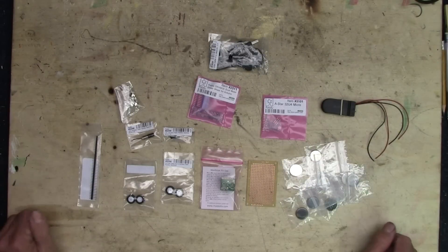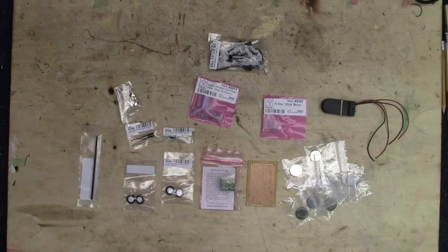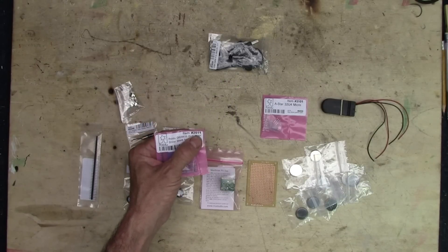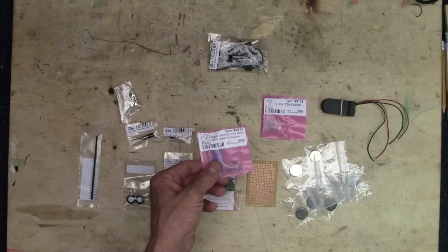There it is — everything that I picked up from Pololu. I think I spent a grand total of about $86, including shipping. Shipping and handling was only $8.45. That little motor driver — item number 2511 — was $6.95.